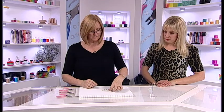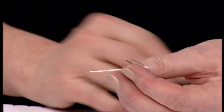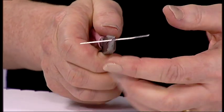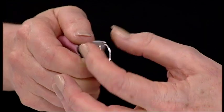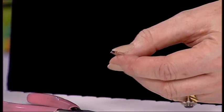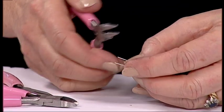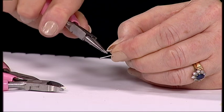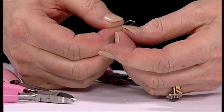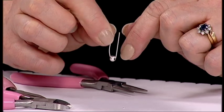Take one of the head pins that has the little ball on the end and cut that off straight away, so now you've just got a piece of wire. Use your flat nose pliers and place that in the center of your pin and pull your wire down. Even up the ends with your cutters, then using your round nose pliers curve one side and make a loop. Before you do the other end, feed on your large hole bead so it sits in the center.